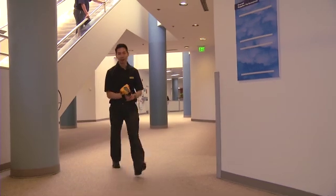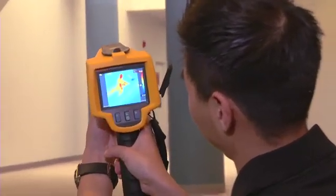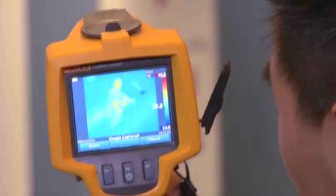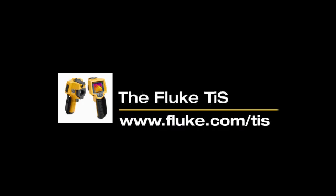Just to prove that it's still working. Contact your local distributor to learn more.